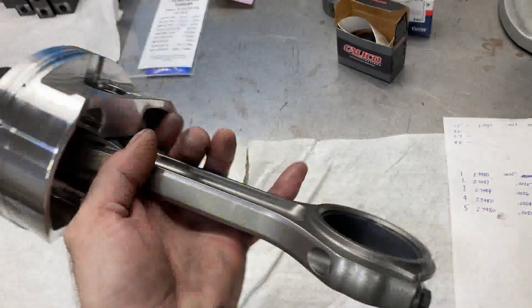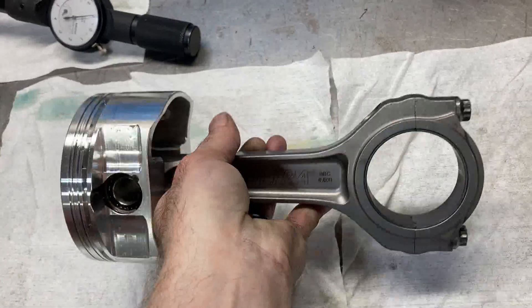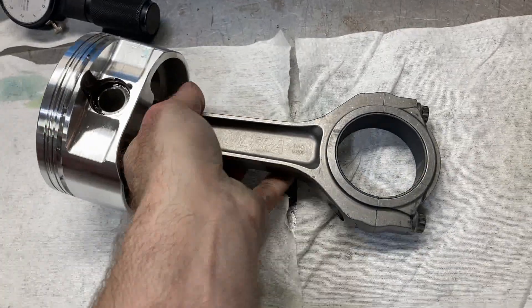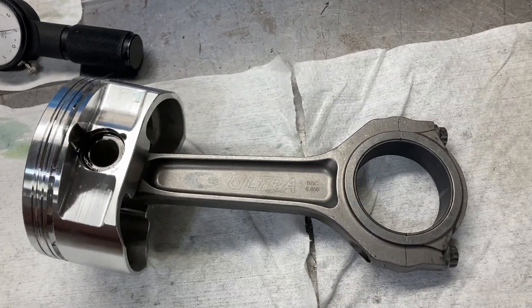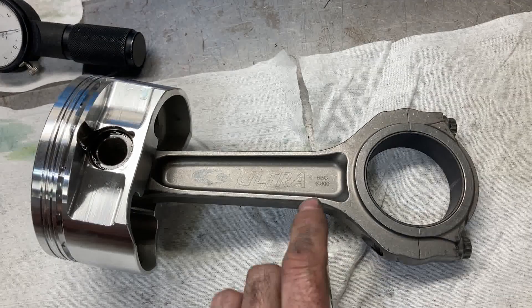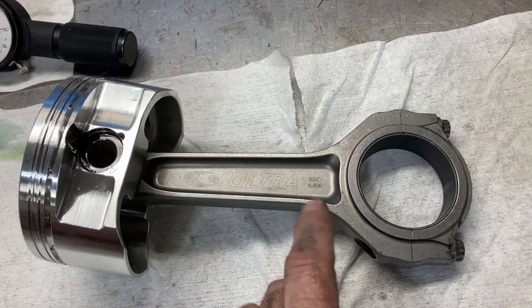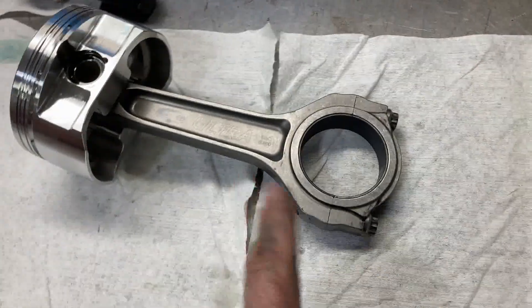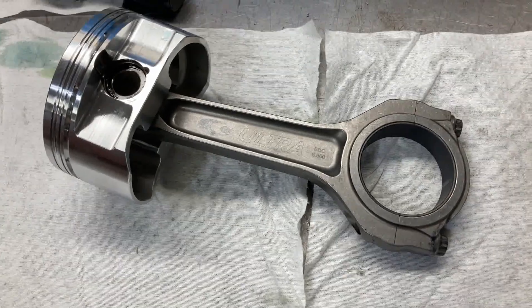It's the same deal with the connecting rods. I measured rod journal number one at 2.1981. With a standard bearing I was getting about three thousandths, just a touch over. So if I mix a standard with a one-under, I get 0.0023. We're going to go with that and I'll roll through and check the other seven.